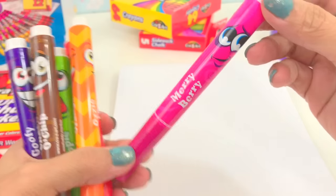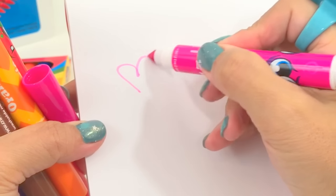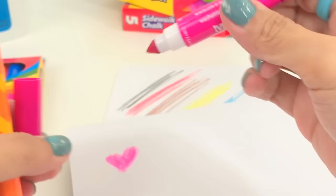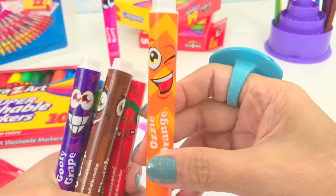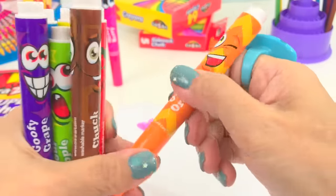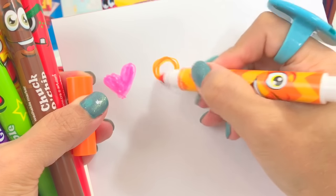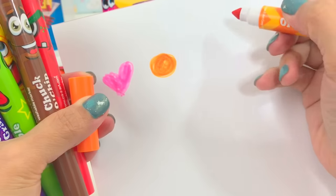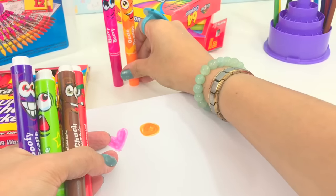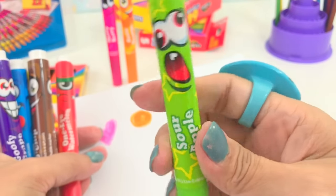Let's start with this one — it's Mary Berry, a berry pink. And this one is Uzi Orange — that's her name. Let's draw an orange. There you go. And this one — she looks scared or something, so funny. Her name is Sour Apple.